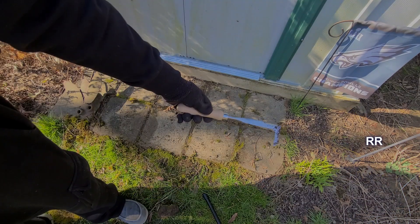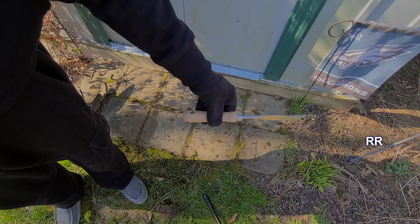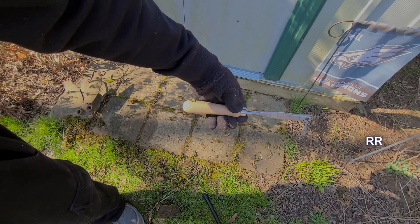Super sharp stainless steel blade, about 13 inches long, beach handle on it, super lightweight. Works as intended — pretty cool. The crack weeder gets the job done.